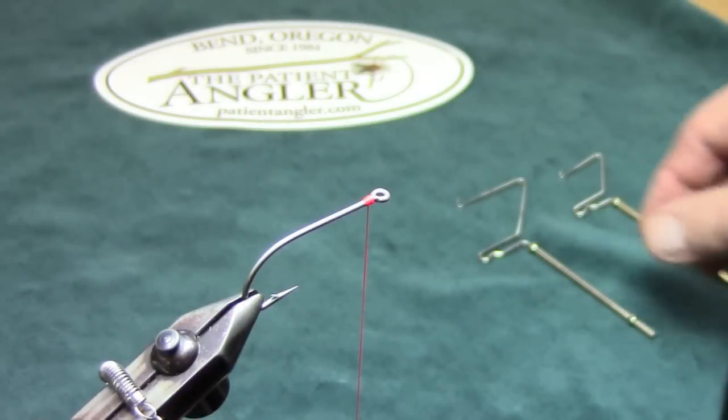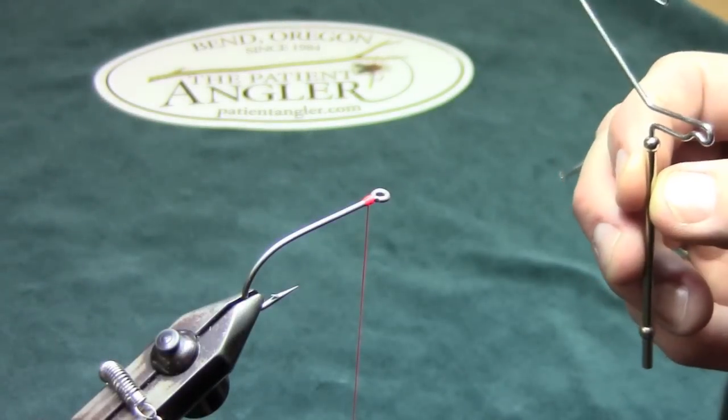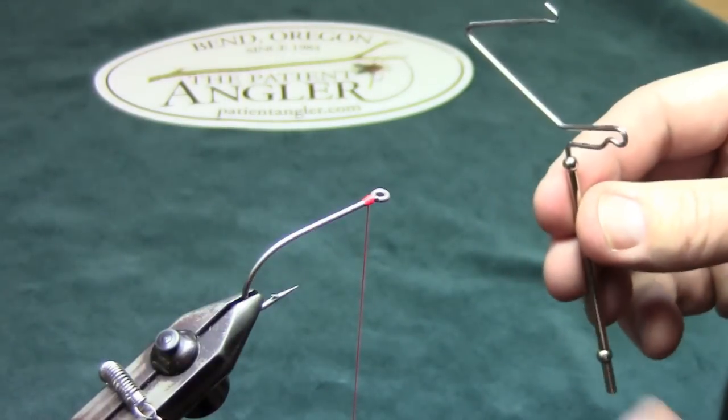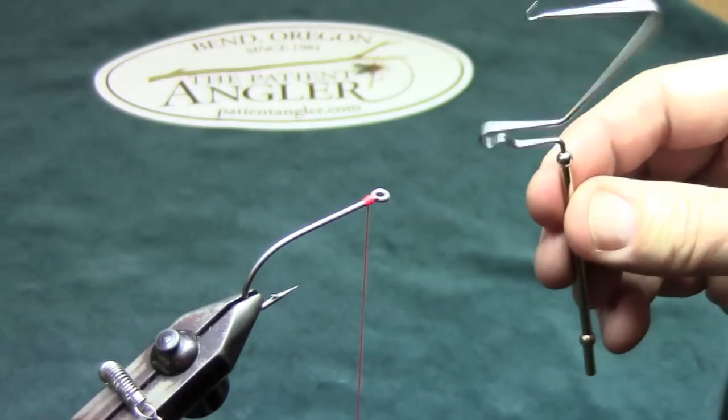How to use a whip finisher. A whip finisher is a tool that we use to finish off the final knot of the fly and tie it off with. The whip finisher has a handle and a head that spins.